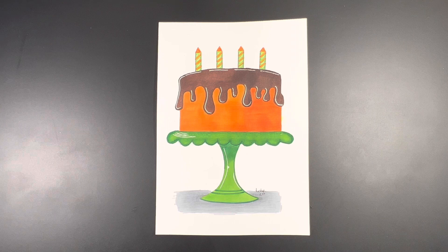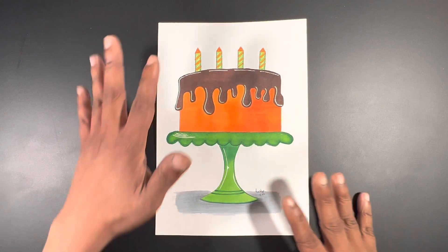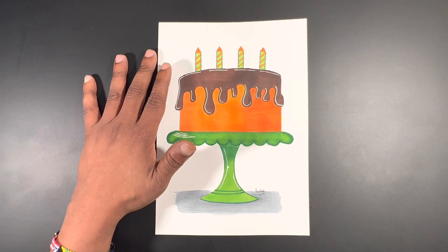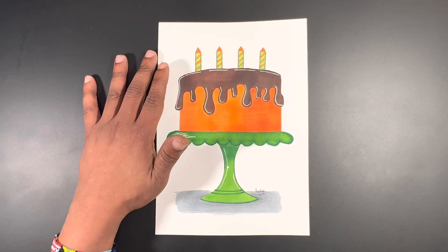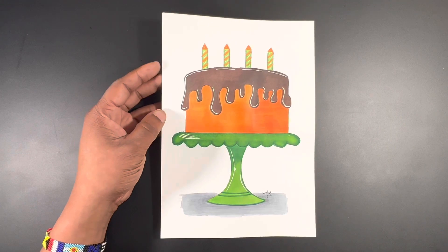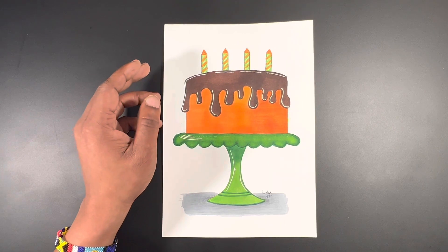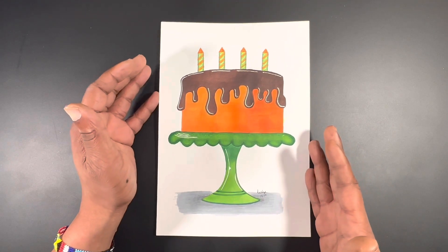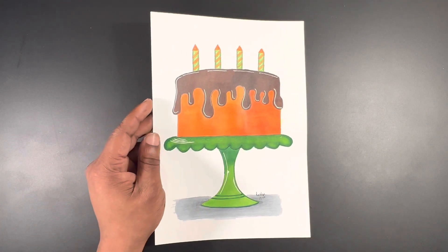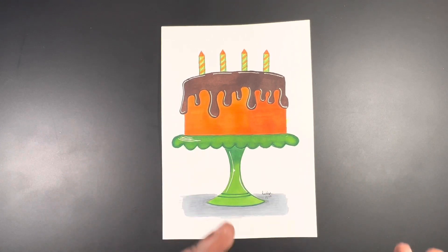Hi there guys, Ken here, your Thrifty Apprentice. In today's video we are going to be creating this cake as part of the cheap art challenge I'm currently doing. This video won't premiere until January — after the winner for the cheap art challenge is announced. I posted pictures in the Facebook group and community tab so you could see the work I've done. I can't win anyway, so this is being taped in December and will premiere in January.